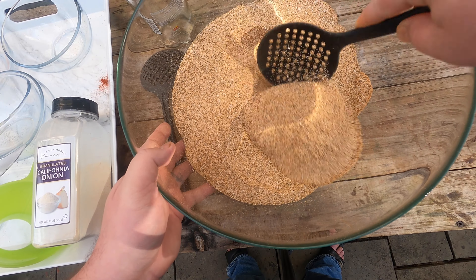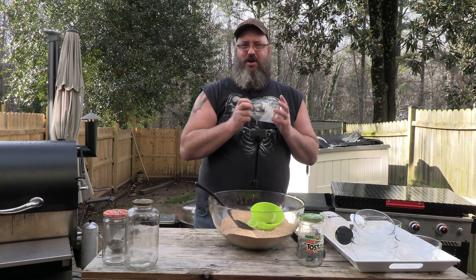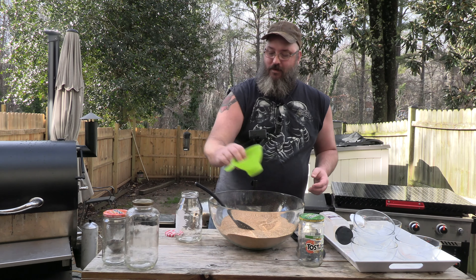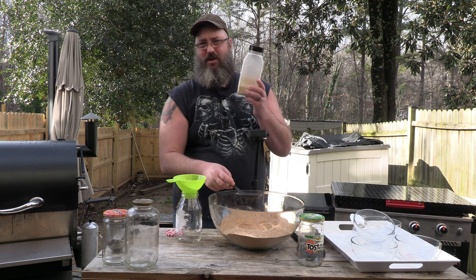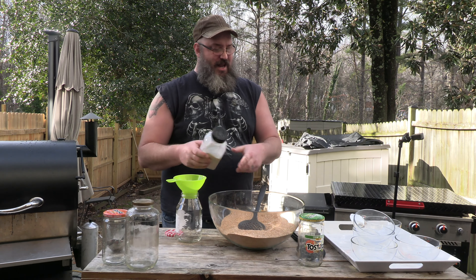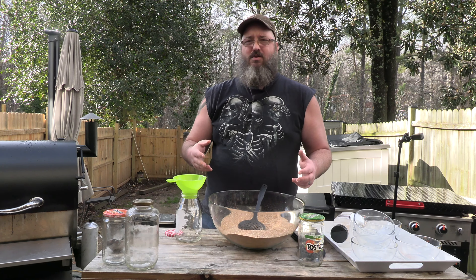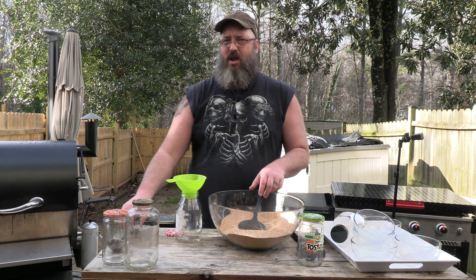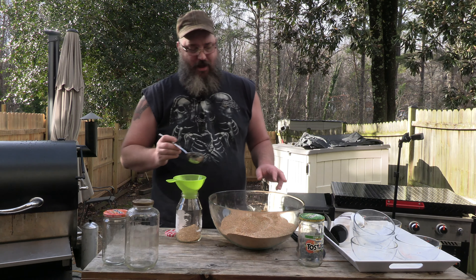That's looking pretty good. I've got these old jars — this happens to be a Smucker jar — and I'm going to fill it up. This is why I use glass jars: if you put it in one of those other containers, it leaks air and the seasoning will clump. That's also why I use granulated and not powdered for everything — granulated garlic, kosher salt, coarse pepper — because they don't clump up into balls.